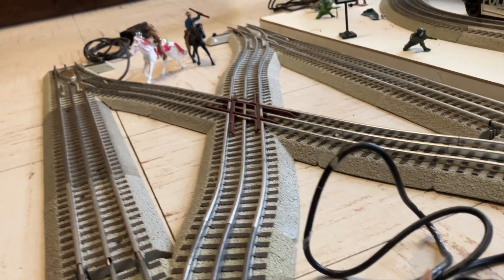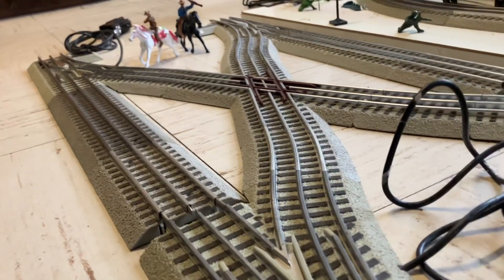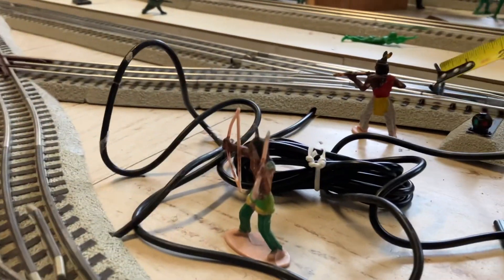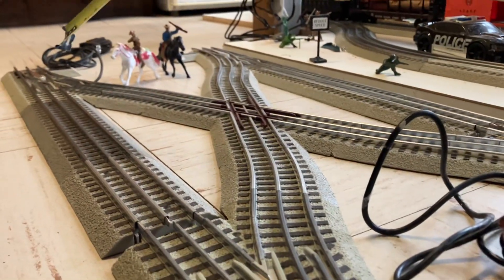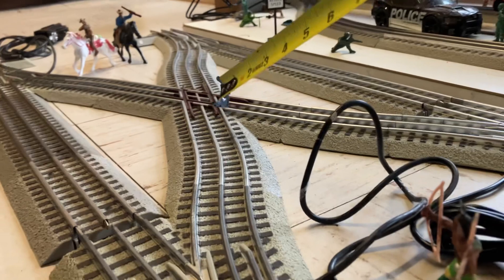As you can see, I have four O36 switch tracks on here. These are four — this is one, two, three, four. There's a 45 degree crossover right here.